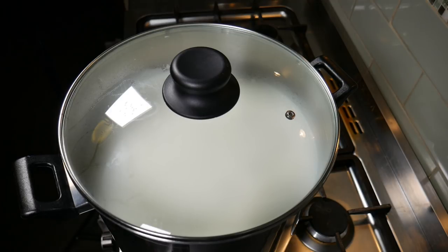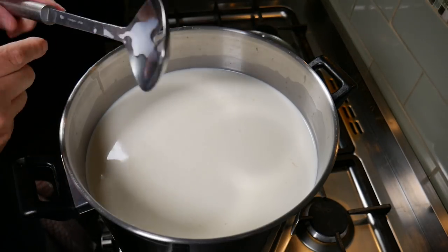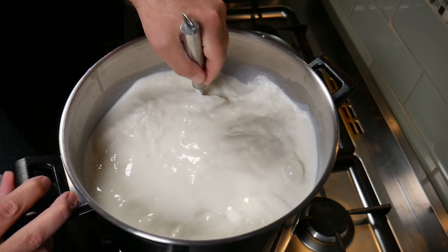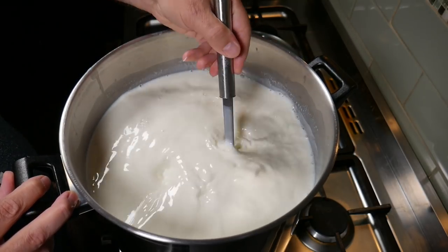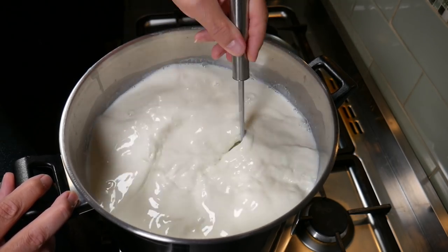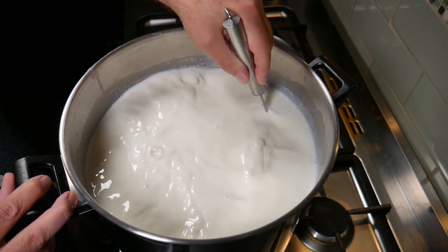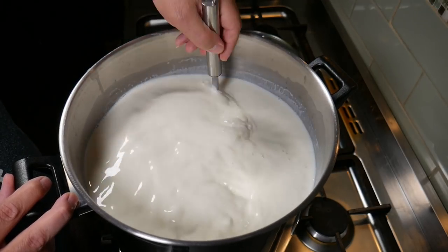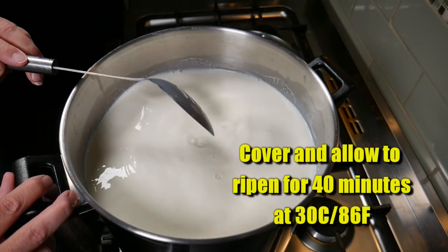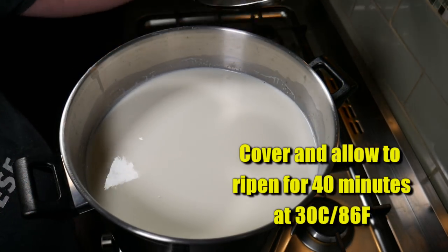The heat is off. Five minutes later, stir the now-hydrated starter culture back into the milk thoroughly so the lactic bacteria can convert the lactose into lactic acid — this is also known as ripening the milk. Cover and allow the milk to ripen for 40 minutes at 30 degrees Celsius, 86 degrees Fahrenheit.